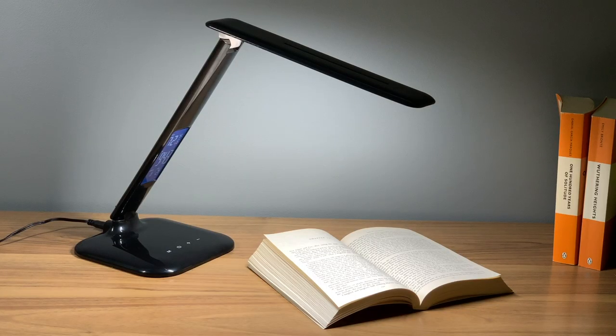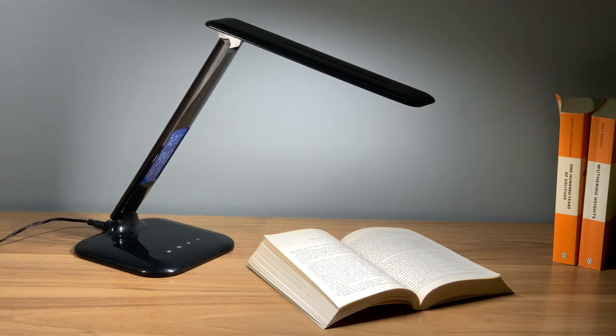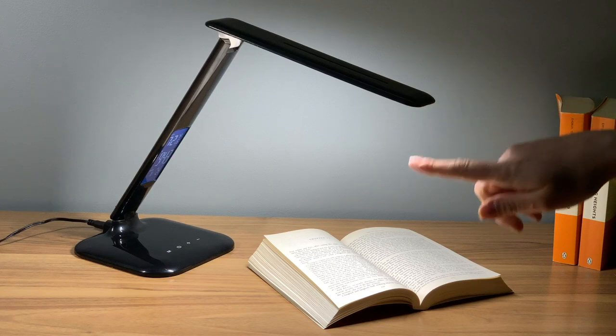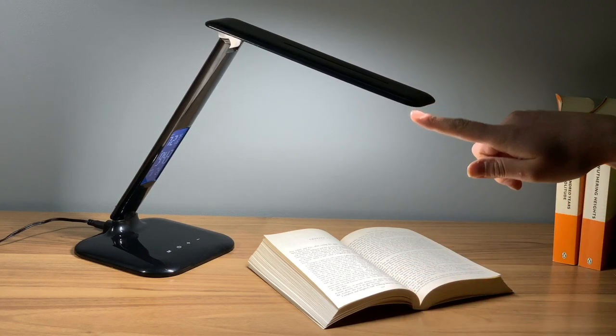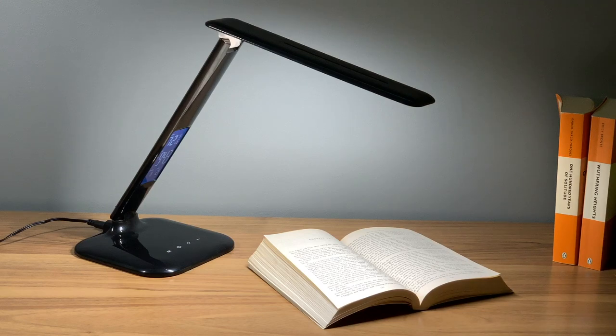There are a few things to note when taking care of your new lamp. The lamp is for indoor use only. You can keep the lamp clean using a dry cloth. The LED lamp is non-replaceable. There should also be a minimum distance of 0.2 meters between the lamp head and any illuminated object.